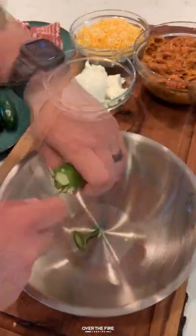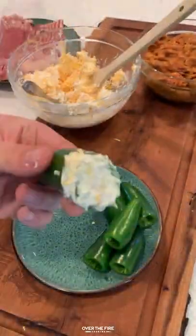Smoked chorizo armadillo eggs with cowboy charcoal. I'm going to start by coring and seeding six jalapeños, adding some cream cheese and shredded cheese, mixing that together.